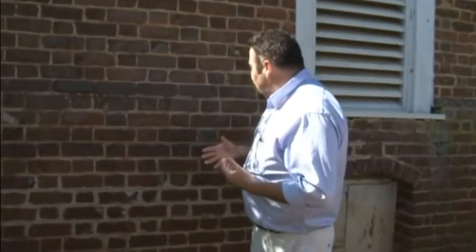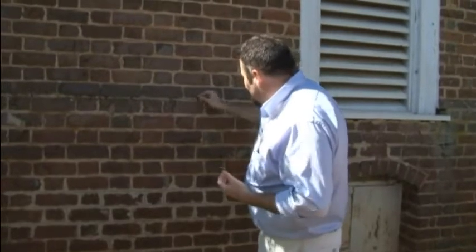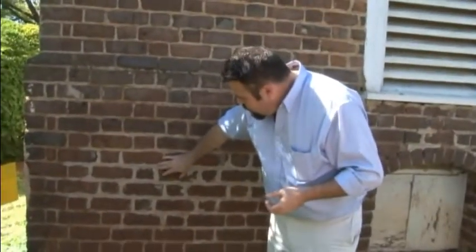You come in and you see in spots this Portland cement — sometimes it just will flick right off. Here, you can see they did try to recreate the joint profile.